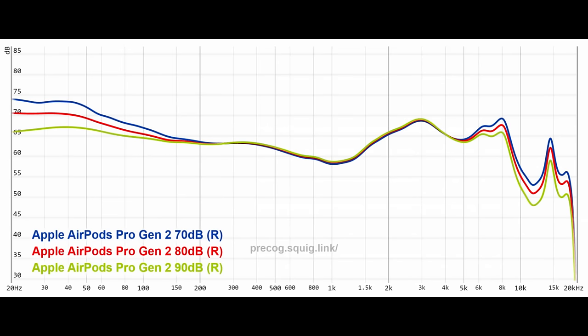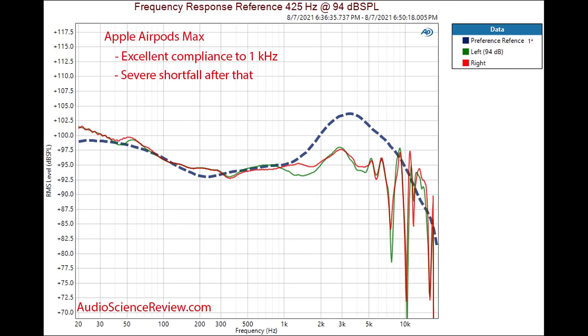The adaptive EQ on the AirPod Pros essentially leans into the Fletcher-Munson curve. So the louder you listen, you get less bass and less highs; the quieter you listen, you get more bass and more highs. This means that regardless of the listener's level, they're getting the same sound — which is very important to understand when you know the AirPod Max's frequency response is basically spot on to the Harman curve all the way up to about 1 kHz.